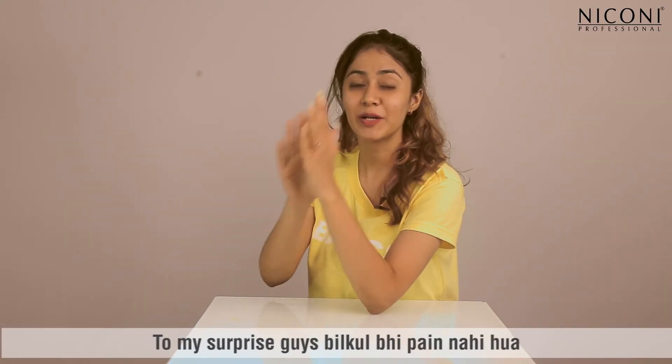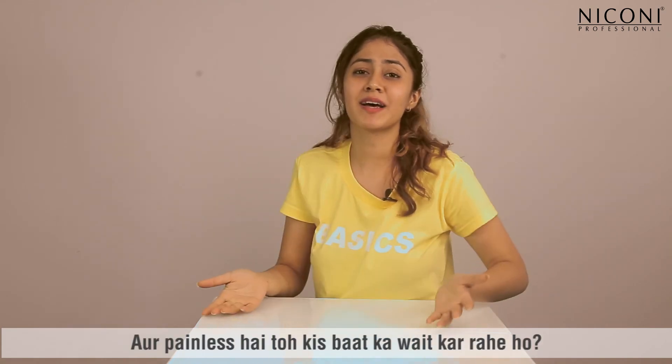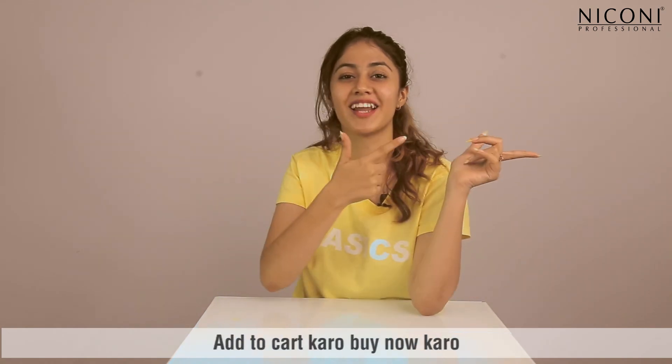To my surprise guys, there is no pain. Painless is painless! Add to cart and buy now.